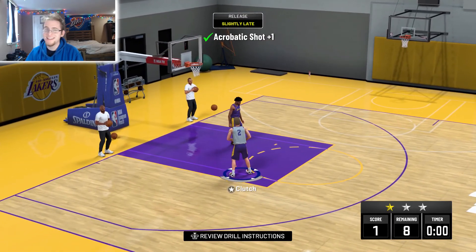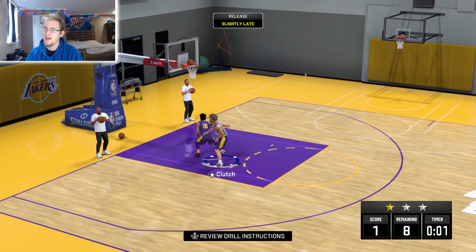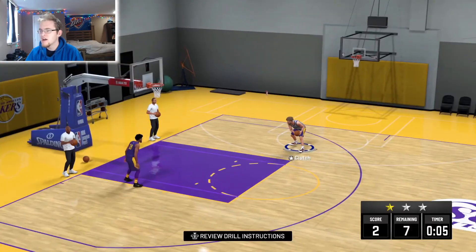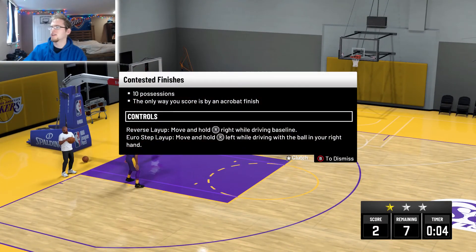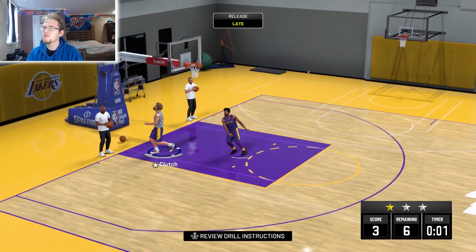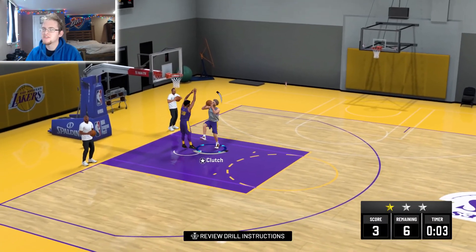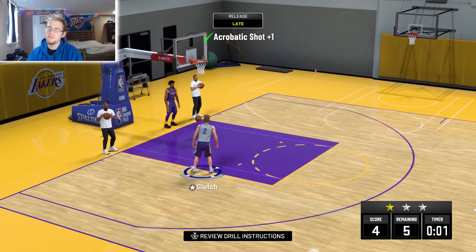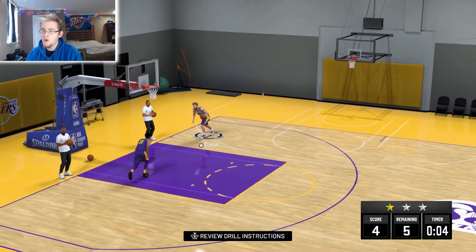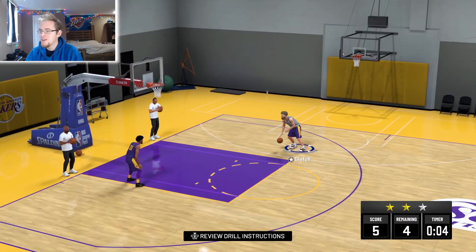The hardest part with this one is getting the acrobatic shot, but it's not that hard. Driving baseline is a lot easier — you just hold the stick to the left every single time. The other direction is harder. If you forget, you can click on it and it'll say whether you're going to reverse or do a euro step. Just hold to the left when driving baseline.